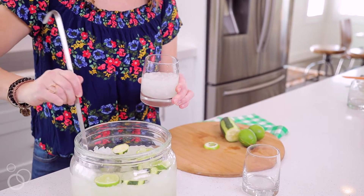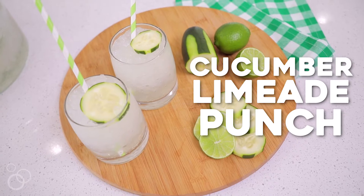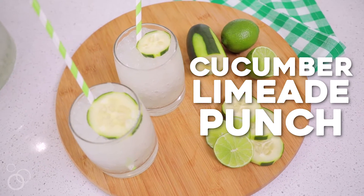Hi guys, it's Cammie from NoBiggie.net and today we're going to make our favorite cucumber limeade party punch. It's so easy to make, it's loaded with the good pebble ice that we all love, and I'm going to show you how to do it.